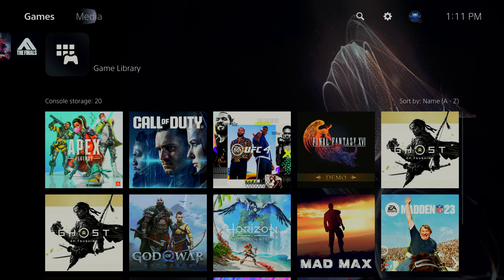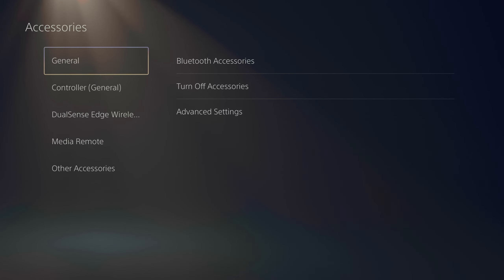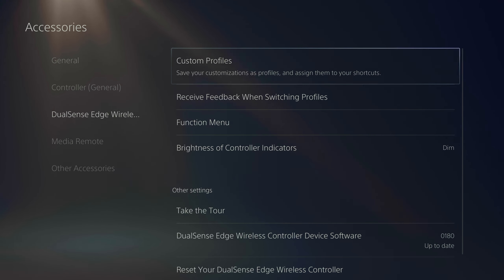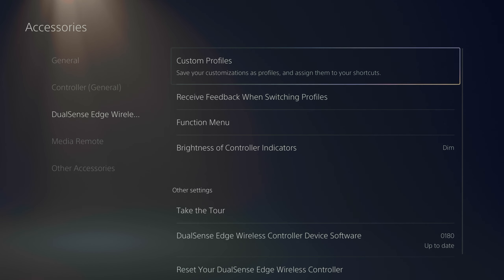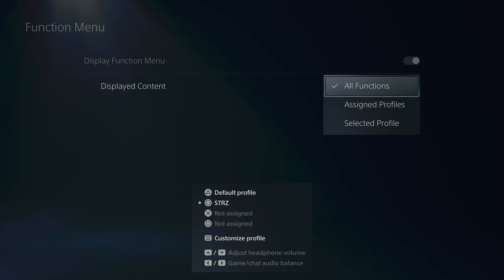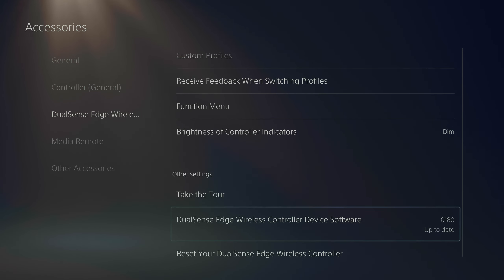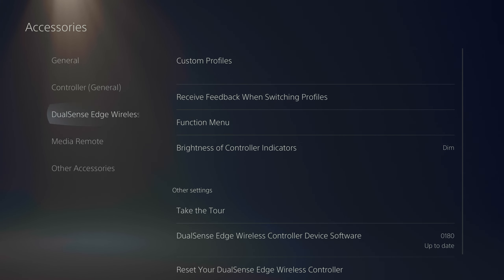You go to Settings, then Accessories, and from there you'll see a DualSense Edge wireless controller section. You can customize your profiles — you can have three different profiles on top of the default. Using the two little tabs at the bottom, you do Function and Triangle, Function and X or Cross, and it lets you switch out your profiles and select what those function buttons do. The Xbox app is a lot better when you have an Elite controller, but that's just my personal opinion.